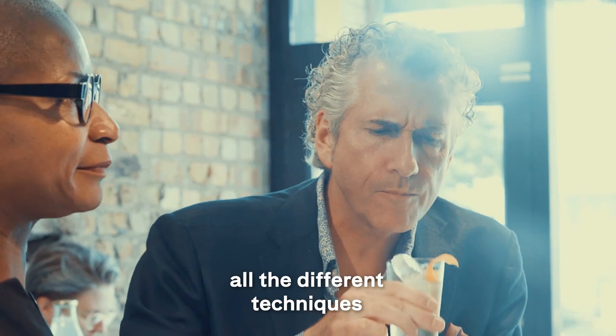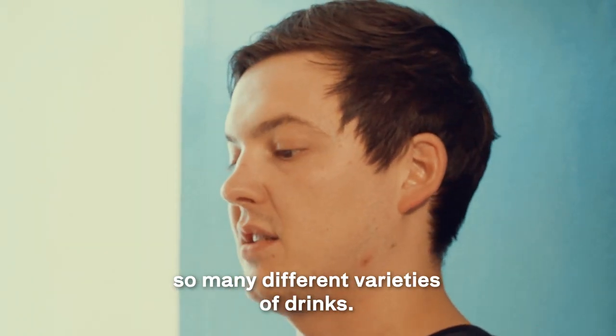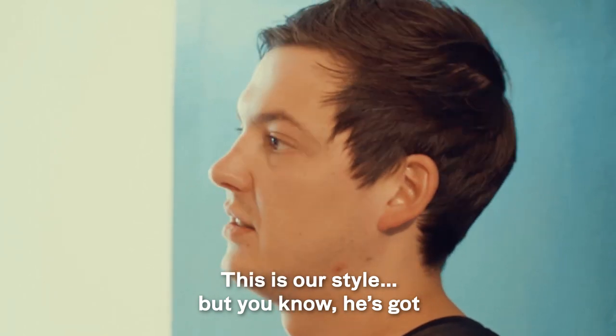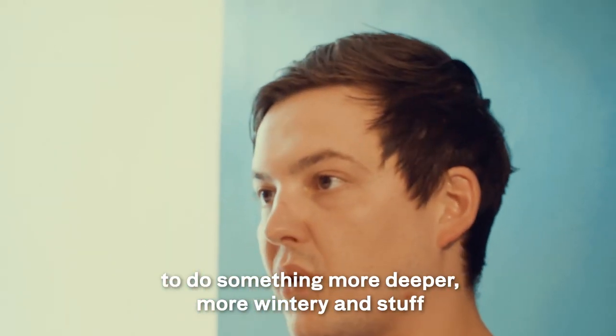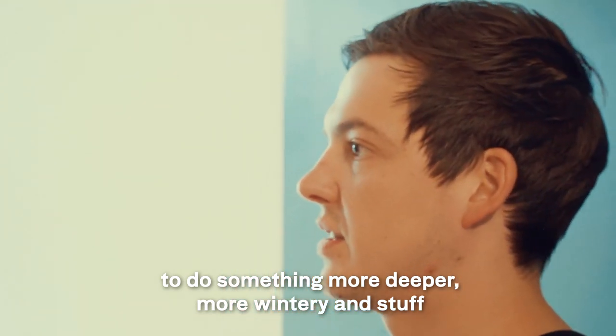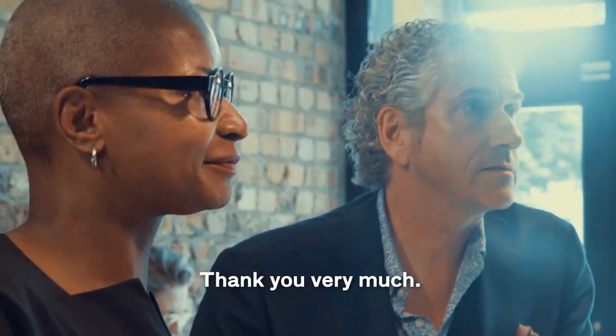With all the different equipment and techniques you can use down there, you can create so many different varieties of drinks. This is our style, but you could use the rotavap and do something more deeper and more winter. It's an amazing tool, and that's an amazing drink.